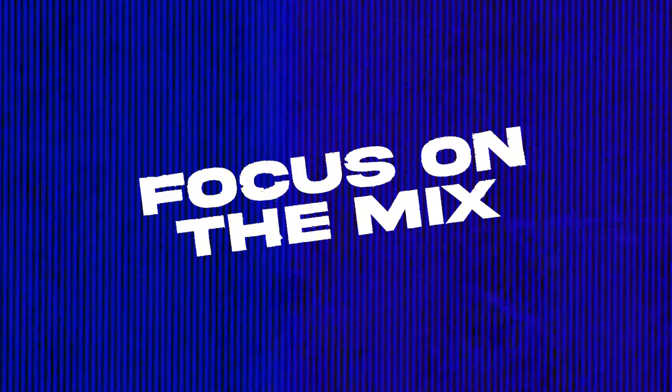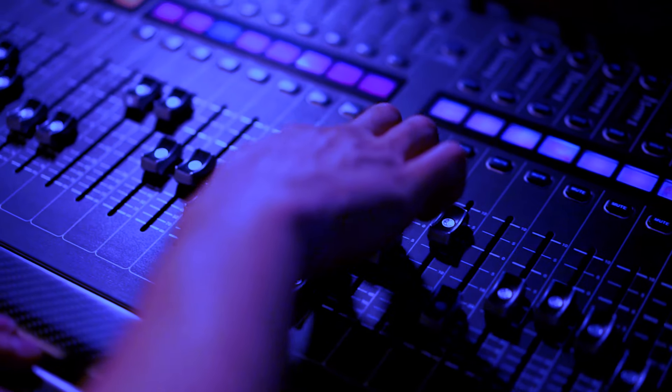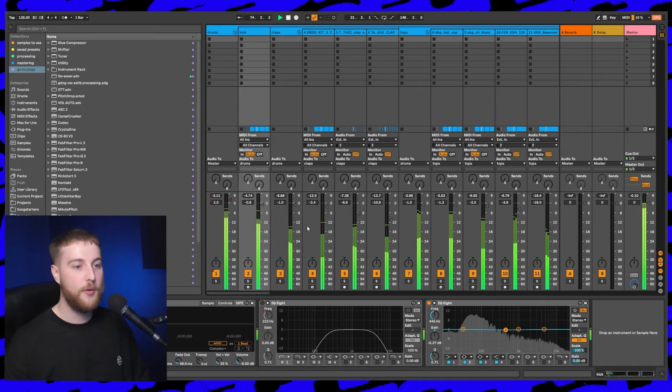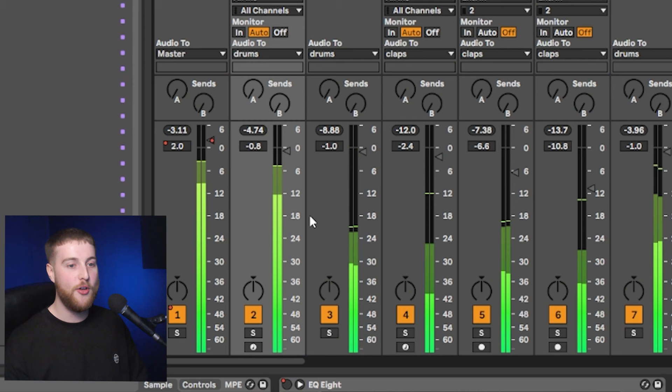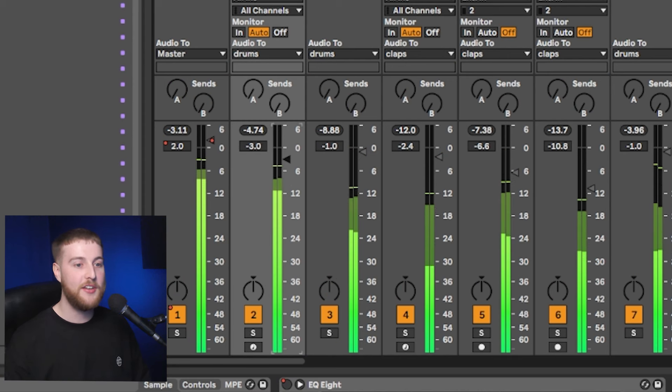Benefit number one is that it essentially forces me to shift my focus over to getting the mix right in the first place. When I'm producing a track with Sausage Fattener on the master, I can instantly tell if an element is too loud or if my mix is off balance. For example, I can tell if my kick drum is too loud, and the unwanted distortion indicates I might need to turn it down or rebalance the EQ. It's a great tool for helping achieve a balanced mix straight from the off.